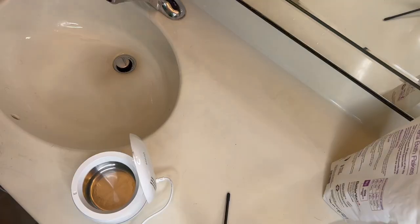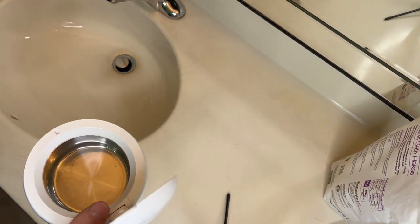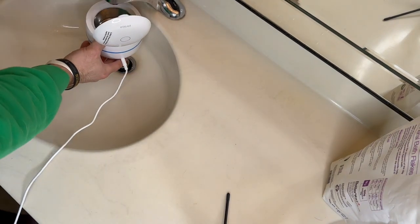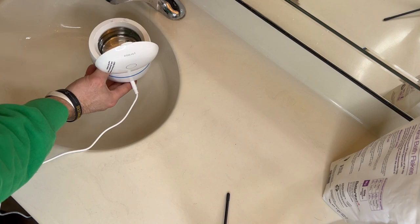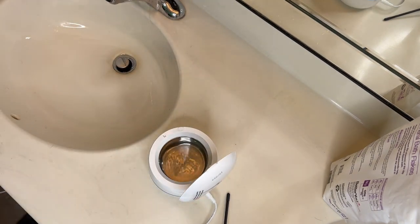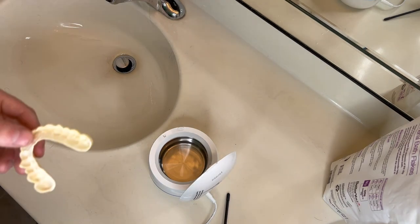This is super simple to use and I'll show you that now. While I fill this up I leave it unplugged, so I'll go ahead and put some water in here, fill that up almost to the max line, set that back down, and plug it in. I've got my night guard retainers here.